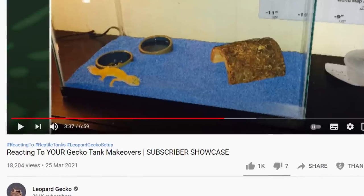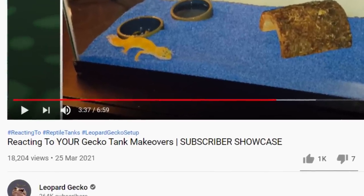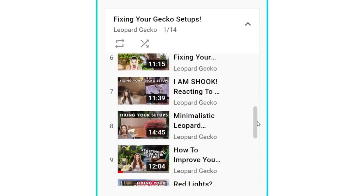Hey guys and welcome to today's video where we are finally doing another tank review. I know it has been a while but if you want to see the previous episodes I do have a playlist and I'll link that below.